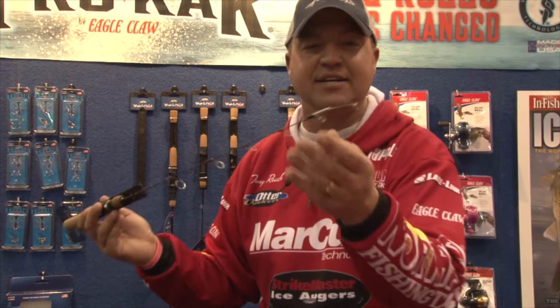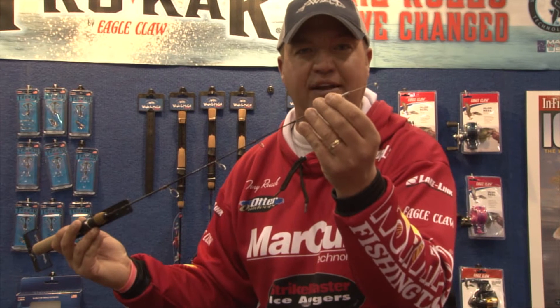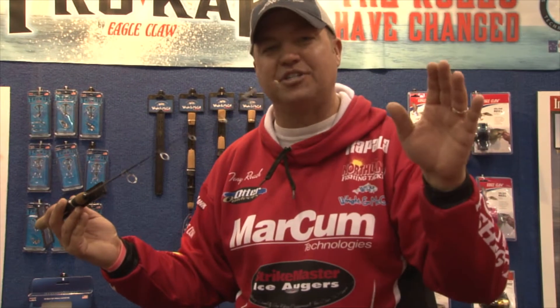New for 2013 is our innovative spring bobber rod. I love this rod for panfishing and for finicky walleyes. The spring bobber is actually built right into the tip. It's fully adjustable up and down based on lure size.